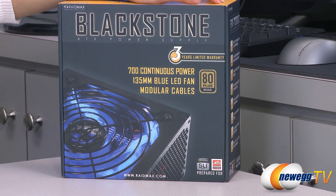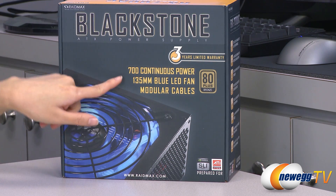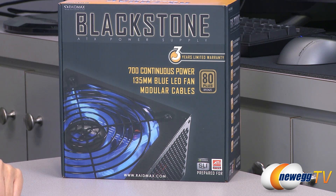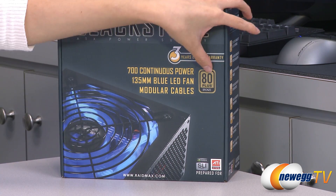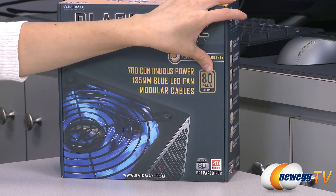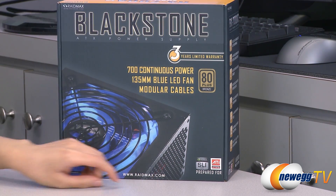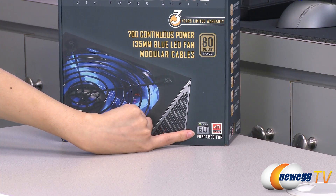A couple of things to note before getting into the box: you do get three years limited warranty on this product and a 135 millimeter blue LED fan, which I will plug in and show you in just a little bit. You also get modular cables and this is 80 plus bronze certified, which means at 20% load you get 82% efficiency, 50% load 85% efficiency, and at 100% load 82% efficiency. One last thing is that this is both Nvidia SLI as well as AMD Crossfire X ready.